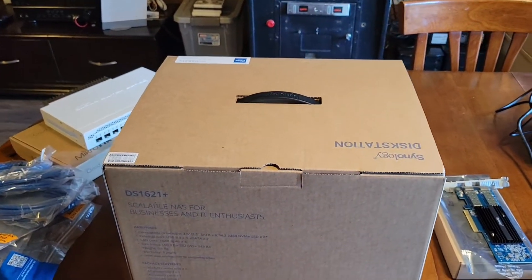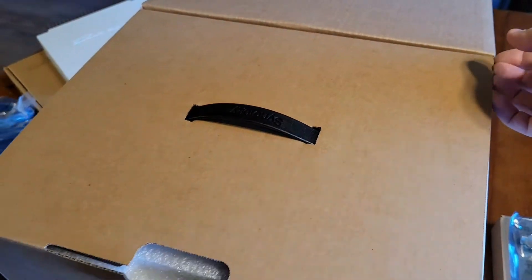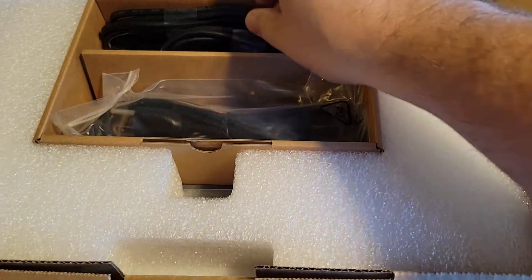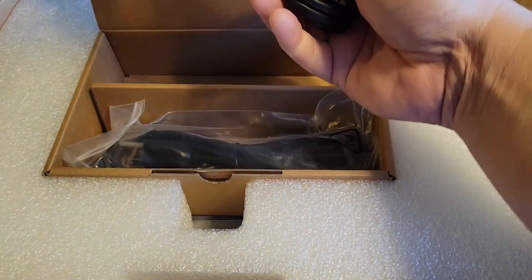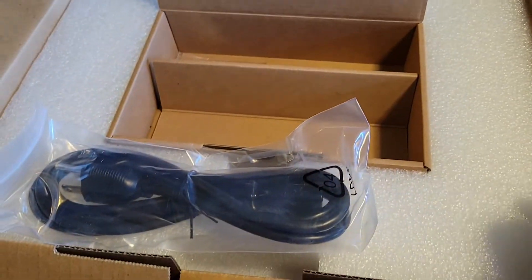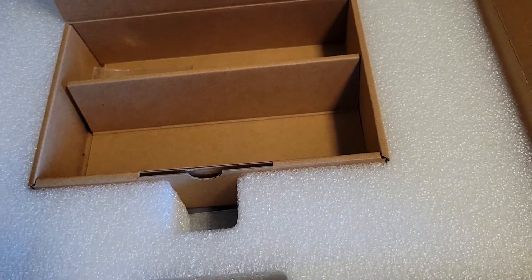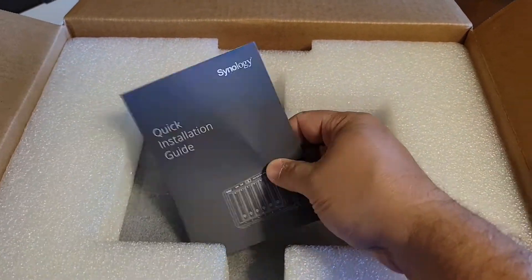Alright, went ahead and moved a few things around. Let's go ahead and get that Synology out of its box. Inside the box we find a couple of patch cables — they appear to be CAT5E cables, so those will be good for one gig connections, not 10 gig, but definitely good for the default one gig connections. We've got a power supply cable, and then around the corner we've got a couple other things: looks like a key to unlock a few things, and a nice bolt pack.